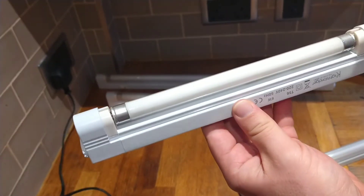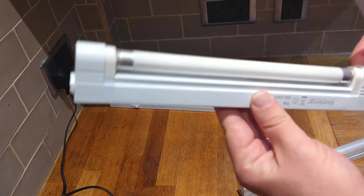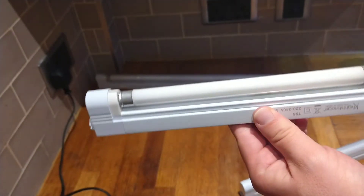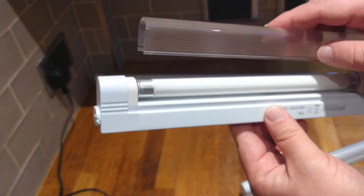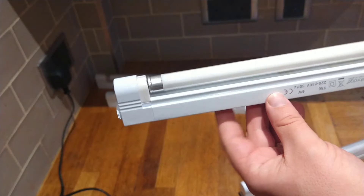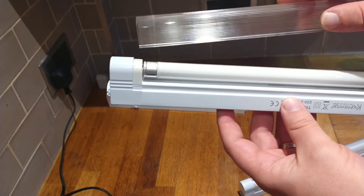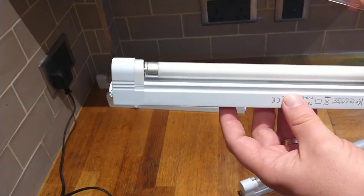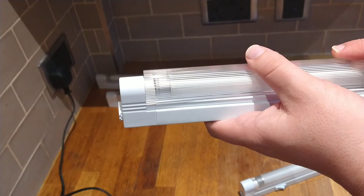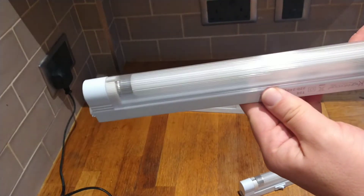If you open this up, you can see that the tube itself is coated with phosphor. Inside there is mercury, so you need to carefully handle this type of lamp — don't break them, as they are a health hazard. In terms of how it works, it's based on gas discharge where electrons move from one end to the other. That's why you see it blink before it actually turns on.